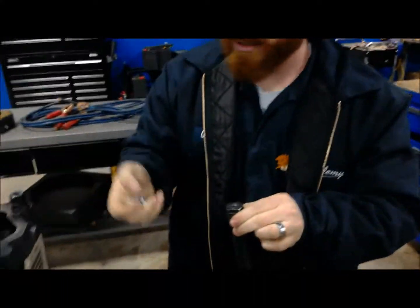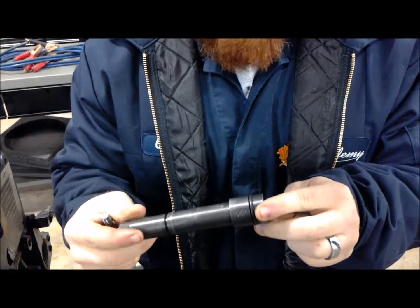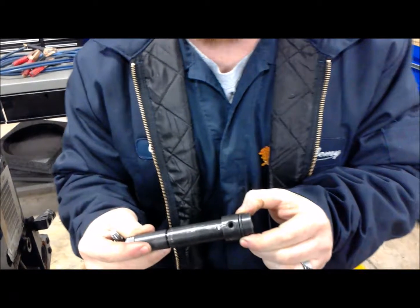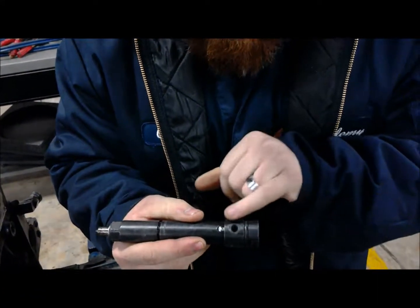Set them off to the side in the order that they came out. Because all these parts are subject to wear towards each other with the engine moving. In other words, if I took the fuel pencil off with cylinder number 5 and tried to put it back in with cylinder number 6, I'd probably have some fuel leakages and might run into some bigger problems down the road.